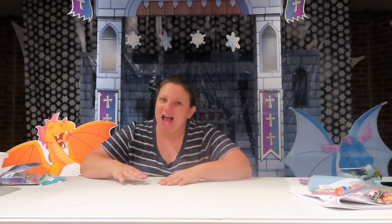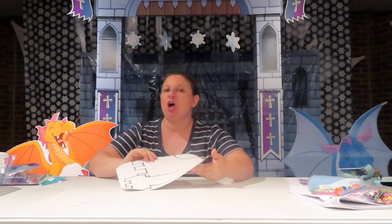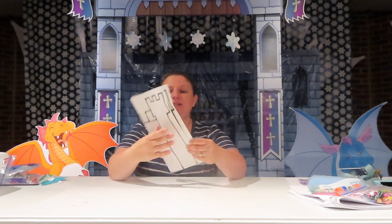Are you ready to make a castle? I hope you are. We've made a lot of crafts that have to do with Jesus, but today we're going to make one that is all about the nice north castle.